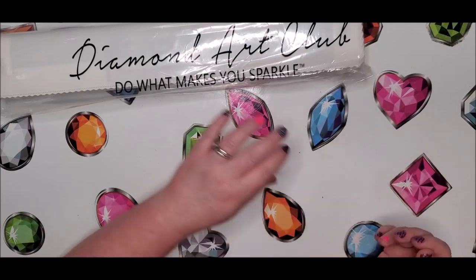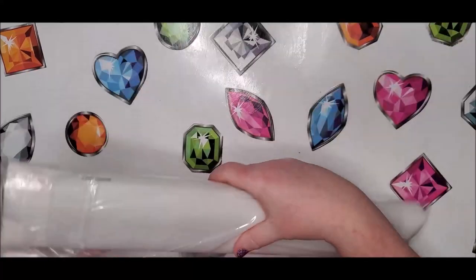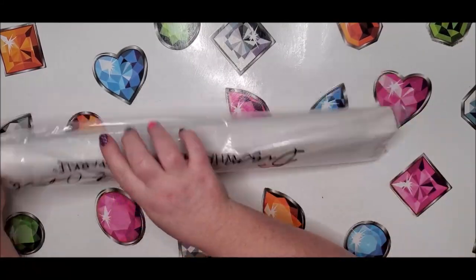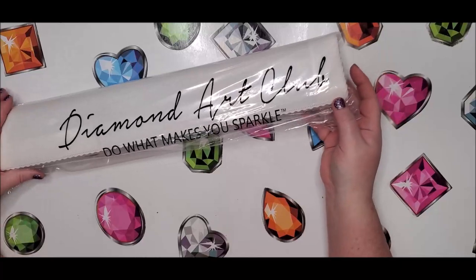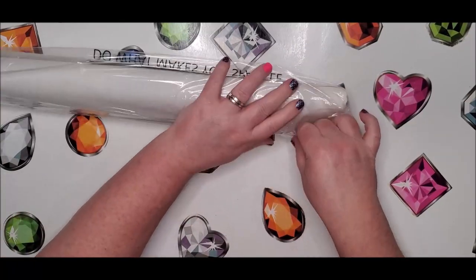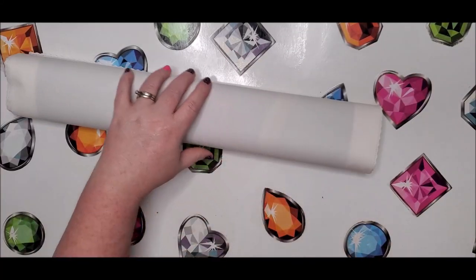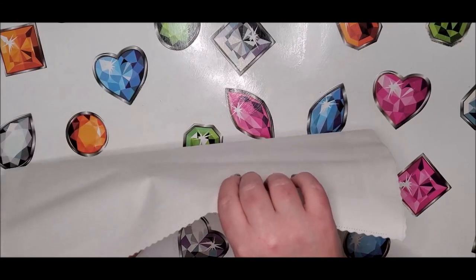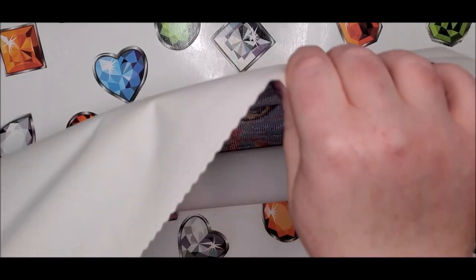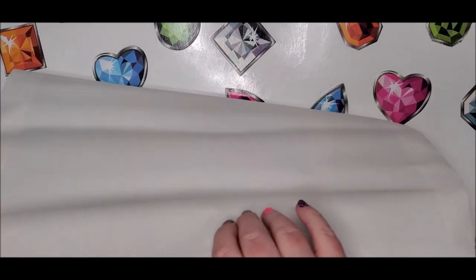The kit comes in a plastic bag with the Diamond Art Club logo and their tagline 'Do What Makes You Sparkle.' Inside is our canvas. It's not very tall but it is pretty wide — so that's going to be a big butterfly.